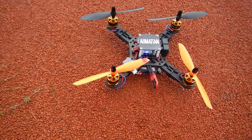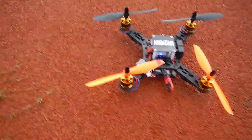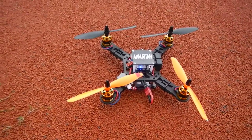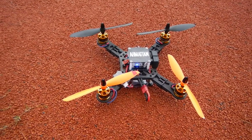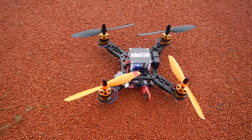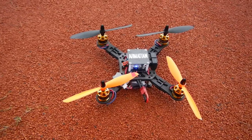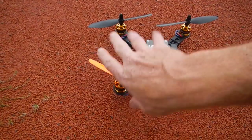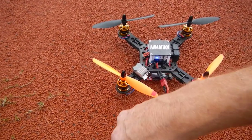The motors I usually use are 39-gram 2212 motors. These ones are 2208 1800kV motors, and they're 44 grams. What's cool about them is they're capable of running quite a nice spectrum of different sizes of propellers. On this build I'm using 7-inch propellers, and it's basically a breeze for these motors because they can run up to 9 or 10-inch props.